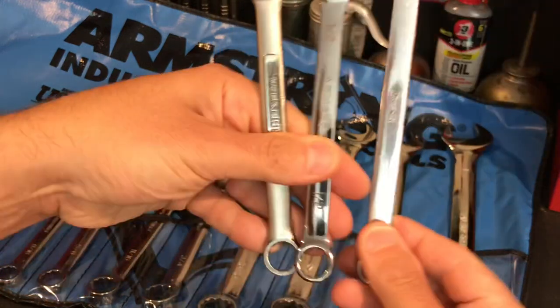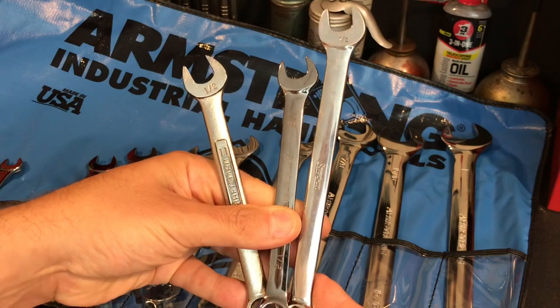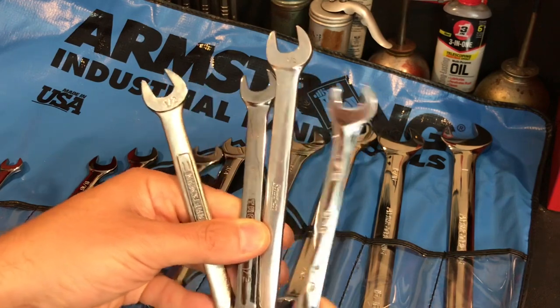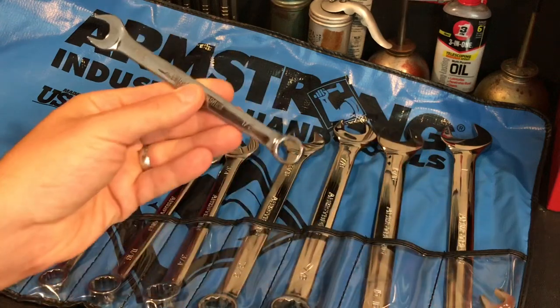As you can see here, if you're comparing it to a Snap-on, the Snap-on is about a solid inch longer — maybe an inch and a quarter or so. But it's definitely a little bit longer than the SK like I showed there.